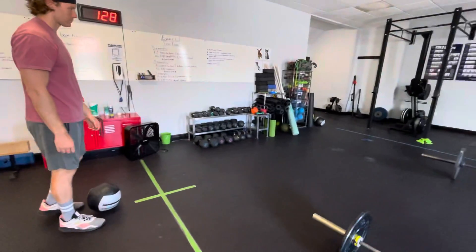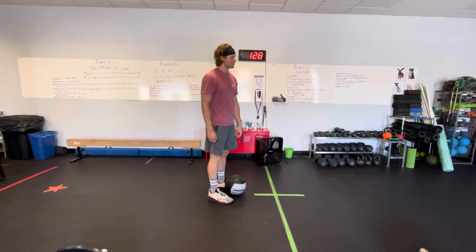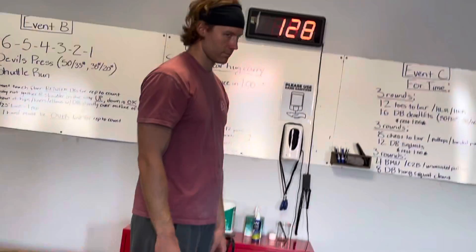If he didn't get all the way to that 50-foot line, that rep will not count because he didn't get to the other side. So that's the end of that.